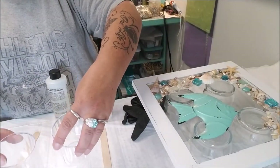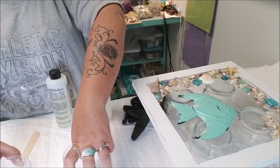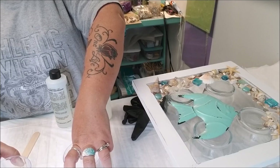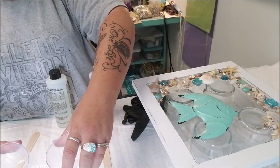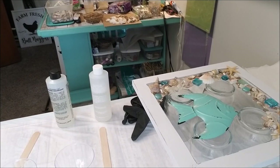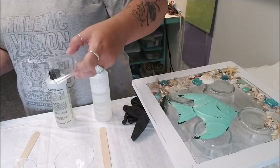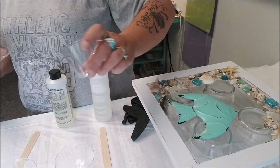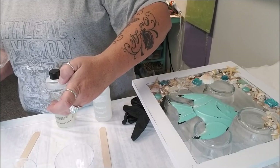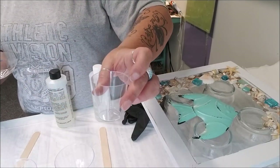I haven't used cups this size before. Here's my little shot glass - this is what I started with. Normally I'll do half a shot glass of each component, and once you combine them it equals one full shot glass worth. That's usually good for an 8x10. I do believe this is a 12x12, so I'm going to do a little bit over half and use this to pour it in.